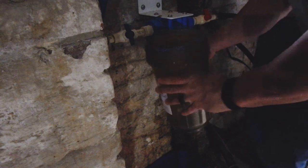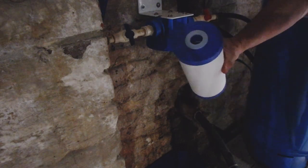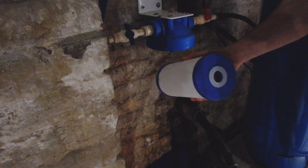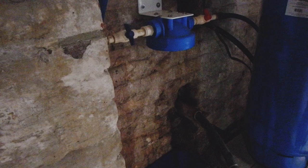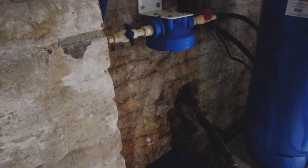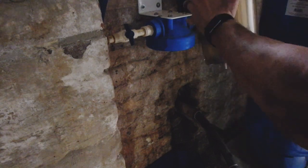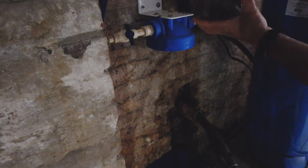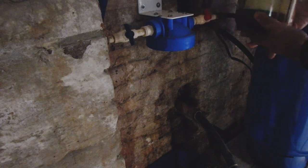Next is getting our new filter in. There's the new filter — it's got seals on the top and bottom. I'm going to take a little bit of that food-grade grease and put it on the top and bottom seals. Drop this in and make sure it seats all the way — there's a fitting on the inside. There you go, it's in.